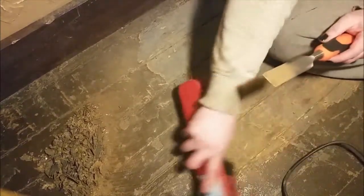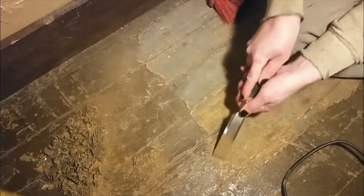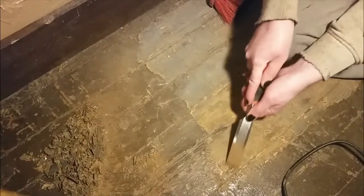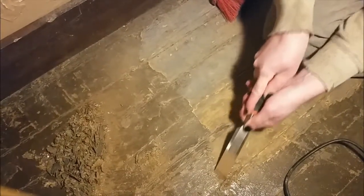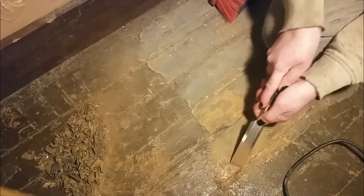This is just showing how we're getting the glue off. Sometimes you just gotta roll up your sleeves and get at it — inch by inch, inches make miles, I guess you could say.